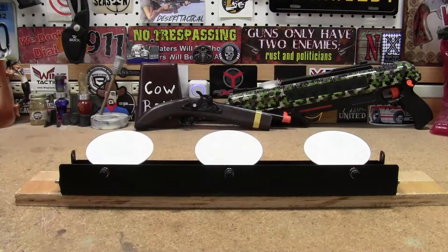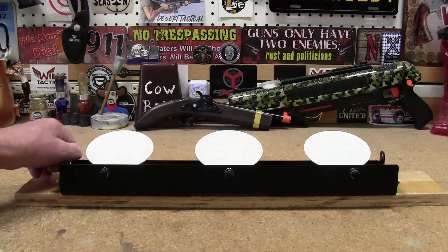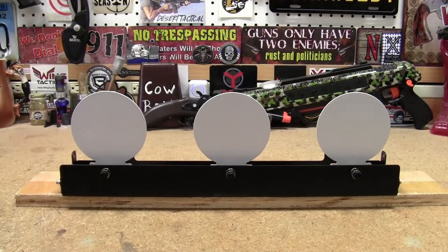Once you knock them all over, you pull the string — you can attach it to either side — and you can reset them. It makes for a little backyard fun with your pellet gun. I thought I'd share this with you guys; I picked this up on eBay.